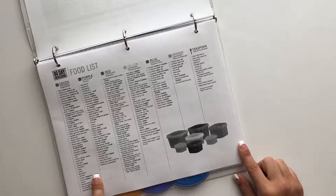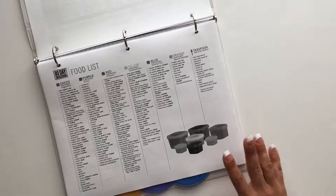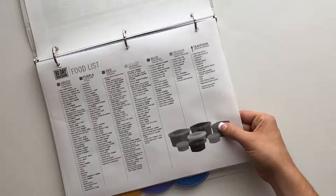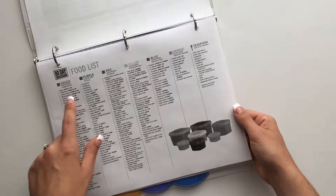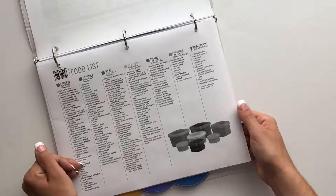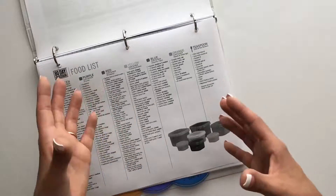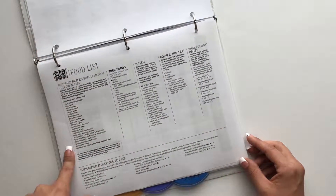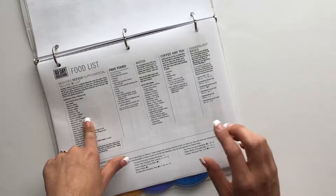After that I have a nutrition tab. Here I have the food list — my printer only prints black and white, but this is the food list that tells you which list is for which container: green, purple, red, yellow. This helps me whenever I'm creating my meal plan for the week, helping me pick out foods that go together to create my actual meal plan.